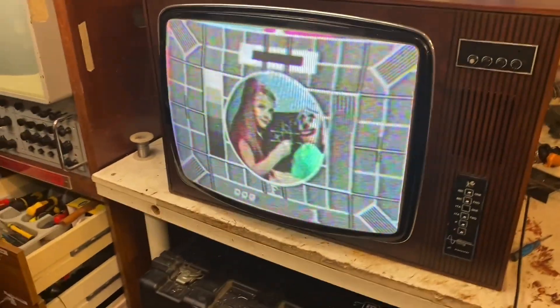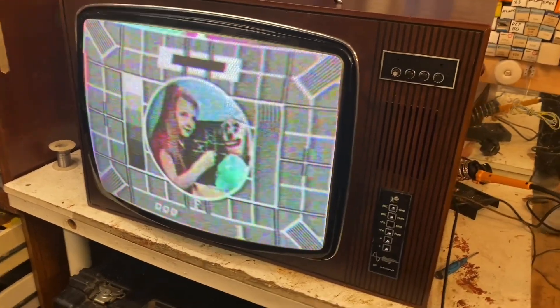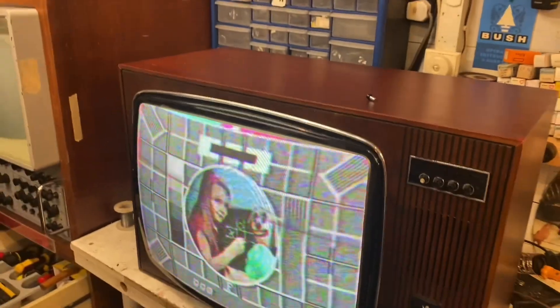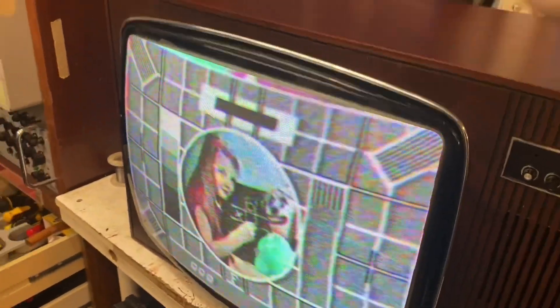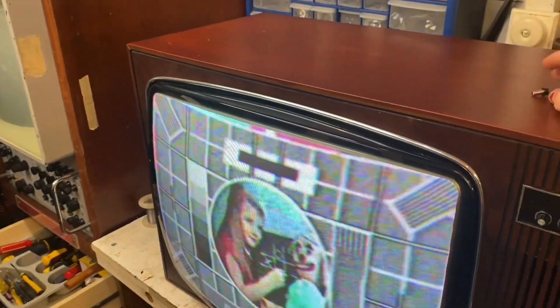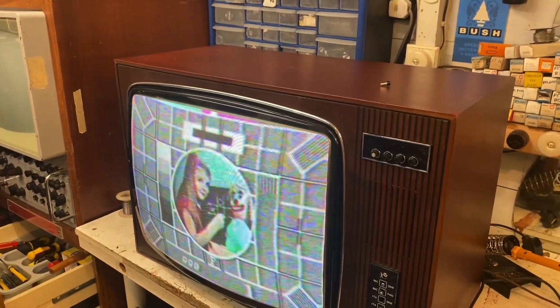Here's the set running Test Card F — it doesn't look too bad, though it's a bit out of focus for some reason. I'll see if I can get that squared up since I've got the back off anyway. I've also got to re-glue this thing that's come off — one of the little spokes for the tuner, the old varicap tuner. Right, power off — let's get that power supply board out.